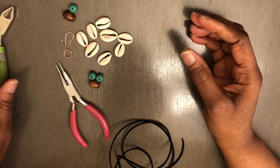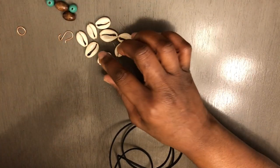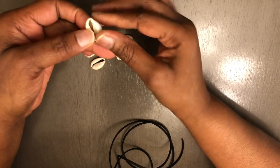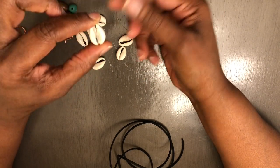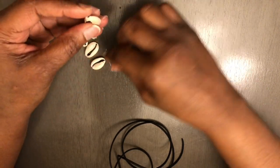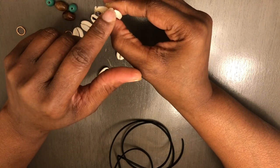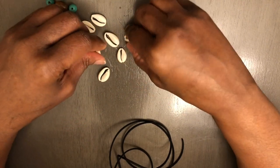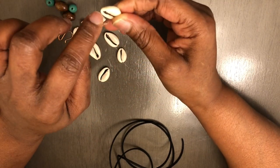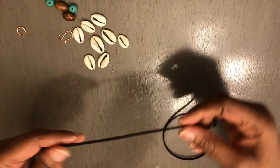Now what you want to do next is start with your largest cowrie shells. Here's a secret about this design: when you decide which cowrie shell to use, if it's a really big one, you want to put that one on the bottom — that's going to be your starter. Each cowrie shell, when you look at the back, can sometimes be really thick. You want to get one that is shaved as close to the opening as possible, because it's going to make it much easier for your cowrie shell to lay down in place.